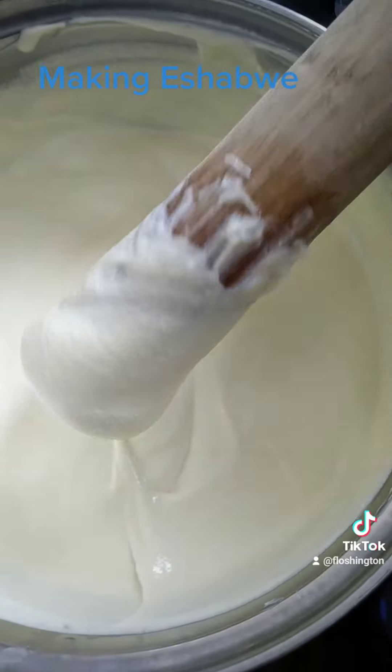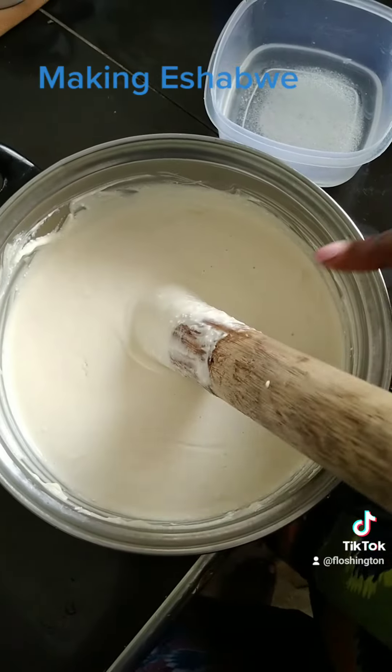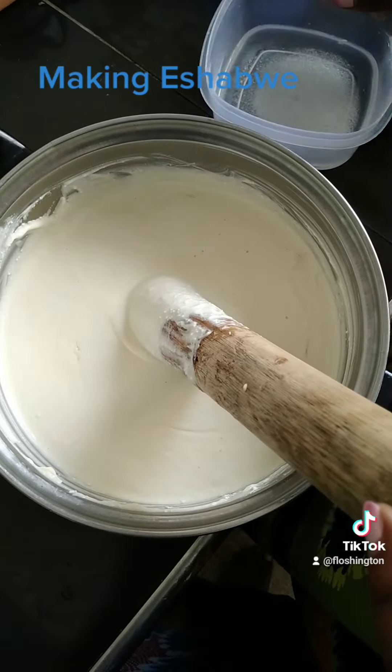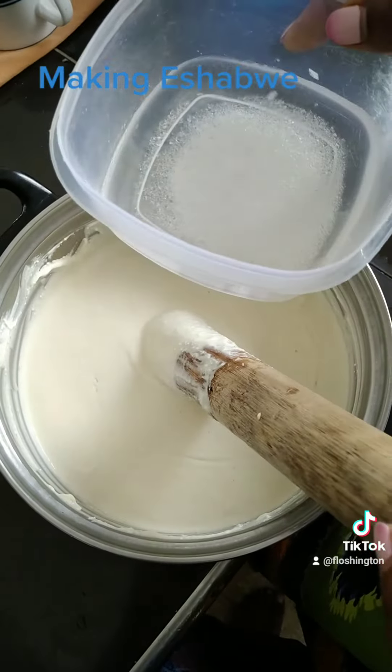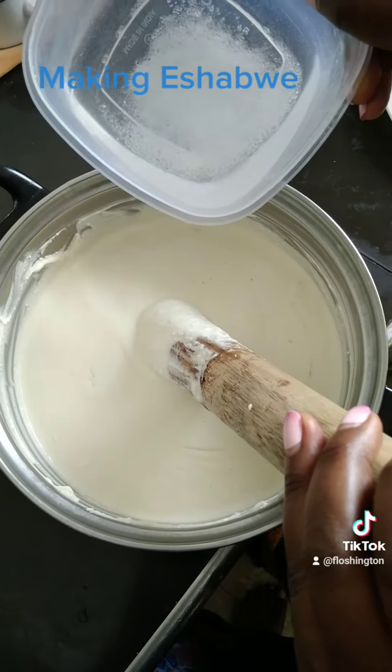Don't be alarmed when your ghee turns like this — this is a normal process of becoming a shovel. At this stage, when the ghee has turned into a shovel, this is when I add in the salt. I like to dissolve my salt in water because this is when it dissolves easily.